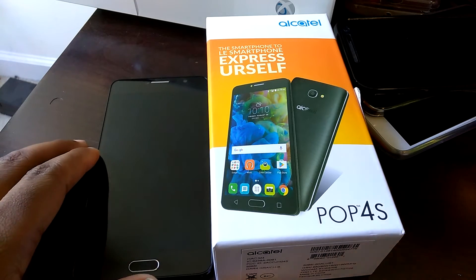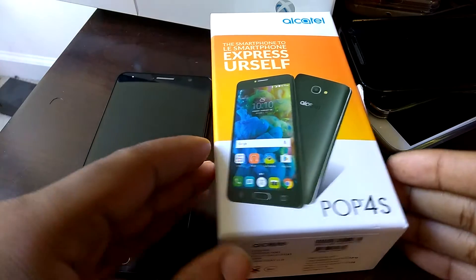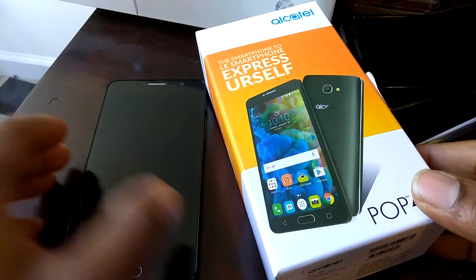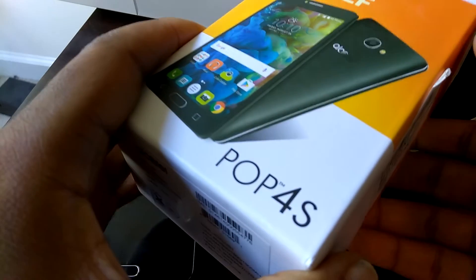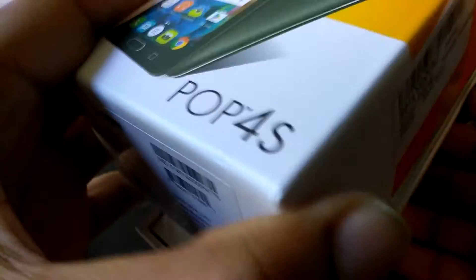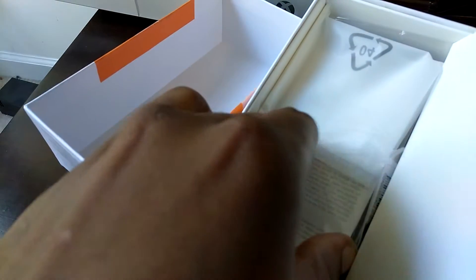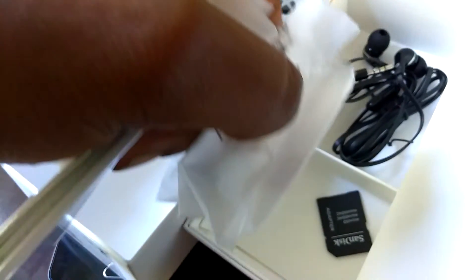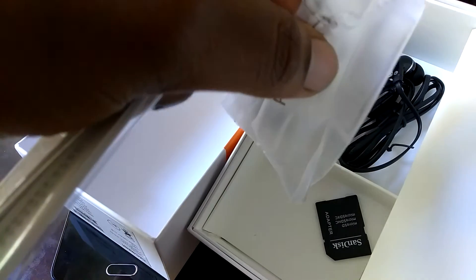I already opened the device — I didn't want to do another traditional unboxing, just want to show you guys first impressions. In the box you get the usual manuals and stuff, a charging brick, and a USB cable. Don't let that SD card adapter fool you — I bought a 64GB card and put it in myself, that does not come with the phone. You also get a pair of headphones in the box.